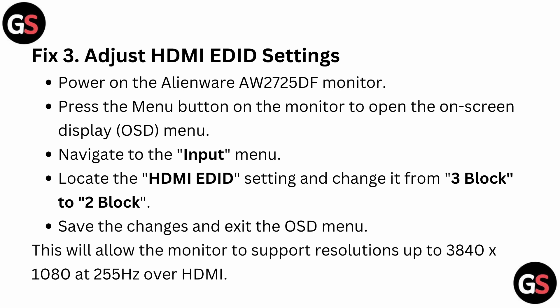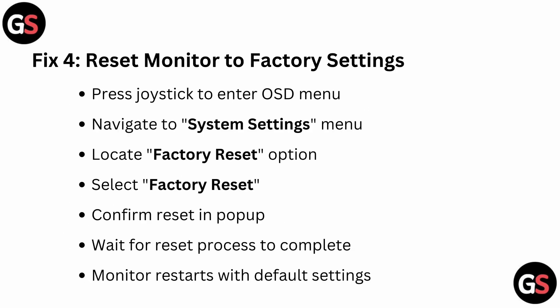This will allow the monitor to support resolutions up to 3840 and 1080p at 255Hz over HDMI. Fix 4: Reset the monitor to factory settings. Press the joystick to enter the OSD menu, navigate to the System Settings menu, locate the Factory Reset option, select it, and confirm the reset in the pop-up. Wait for the reset process to complete, then the monitor will restart with default settings.